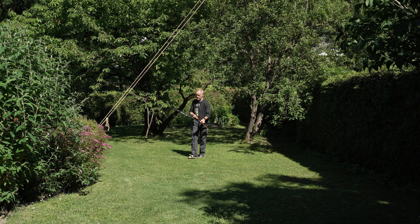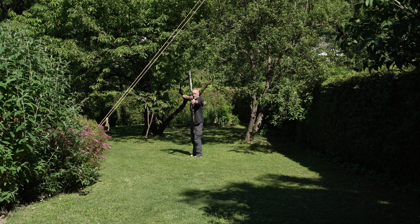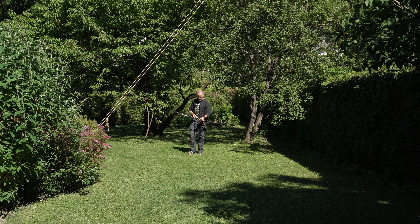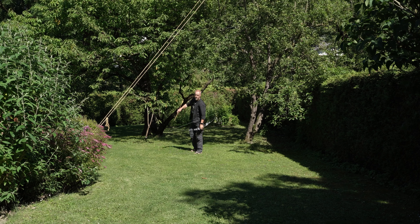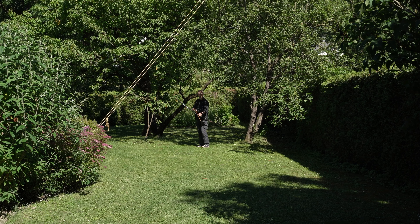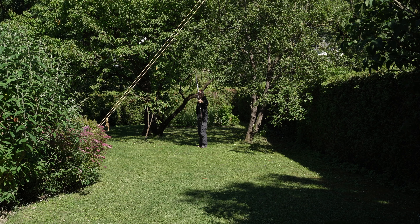Adding it all up, it's not even $700 and you have something really impressive. They say that these full carbon limbs don't change their behavior in different weather conditions, so you're good to go with this bow in any weather.